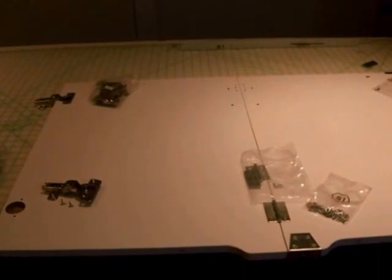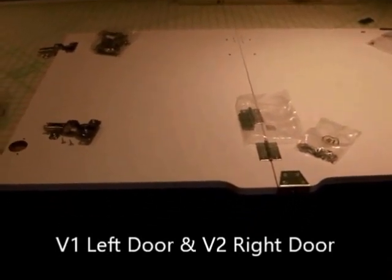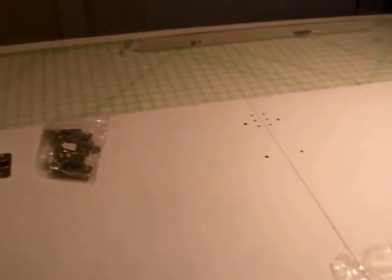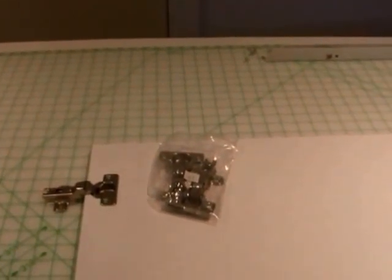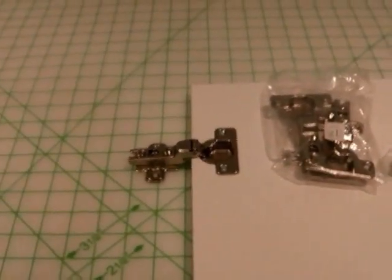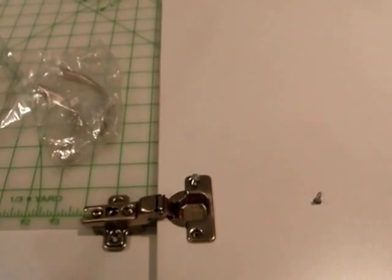We are still working under step 1, which is preparing the panels. We are going to deviate a little from our manual using panels V1 and V2. We're going to skip step 3, which says fix the handles, to give us a flat working surface for the next few steps. We go to step 4, which is fixing hinge G1 to our V1 panels using S1 screws — you just screw them into the panel so they fit in the hole and use your S1 screws to attach them.